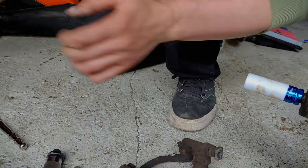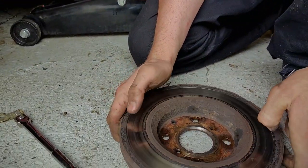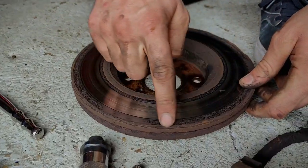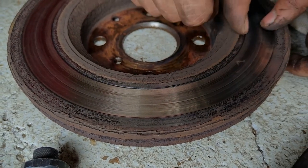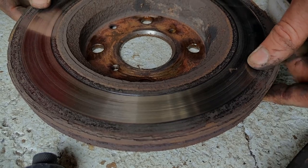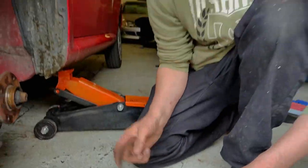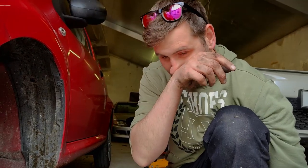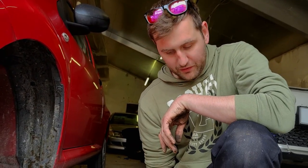We'll clean that up in a minute. The problem with the disc is quite evident — it's probably gone rusty at some point and created a massive lip on the inside and the outside, so the brake pads won't be working as effectively as they should. I think the other side is probably going to be worse because we do have a really big squeal coming from somewhere.